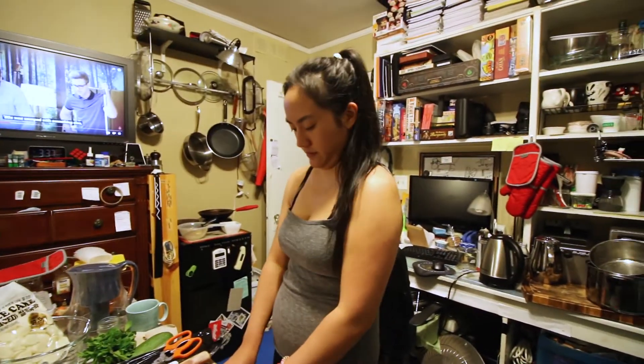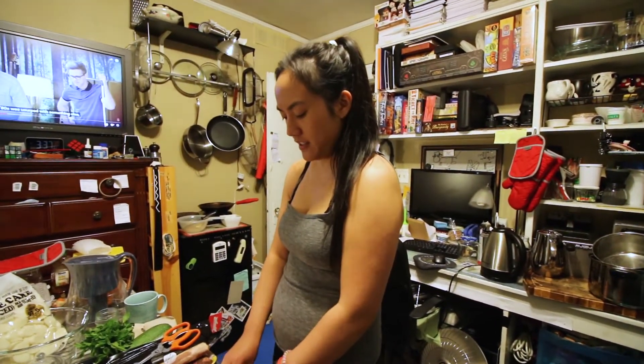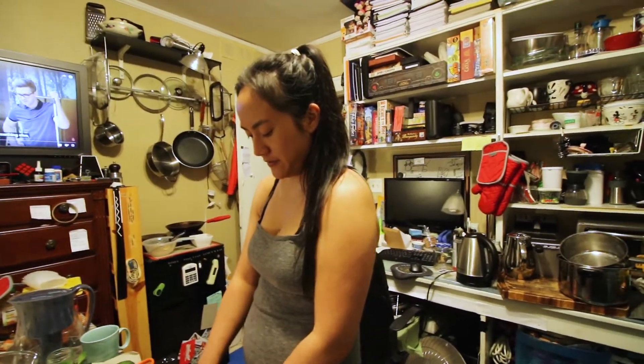Hey honey, you're gonna start the vlog. Yeah, I'm gonna start the vlog. Is there a point of starting them if I never end them?